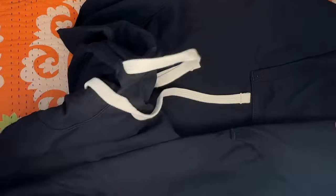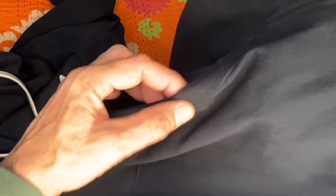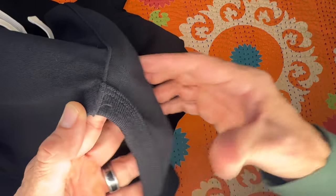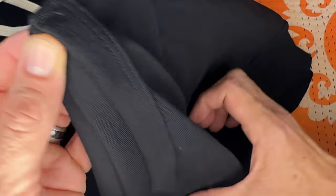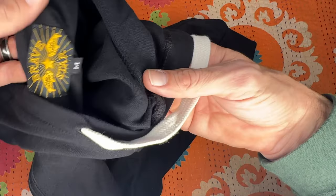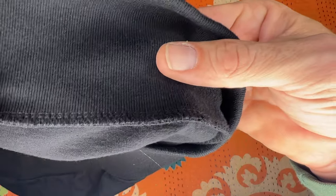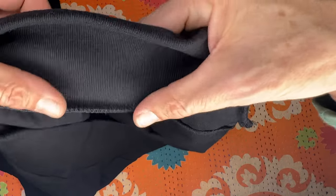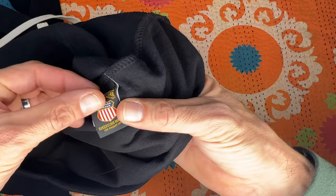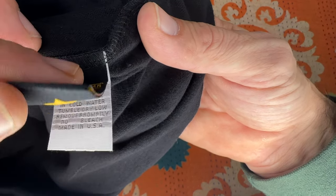There are taped seams on the shoulders and inner hood center seam, so we've got durable seams. Two-by-one rib on the center pocket hems — you can see the ribbing there. Just like the jeans, there are rivets and bar tacks on the stress points of the pocket. It also has an embroidered patch in gray with the Brave Star logo.